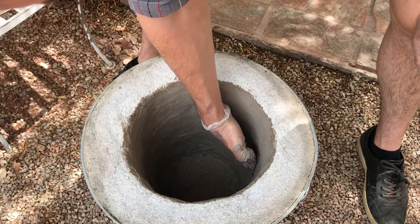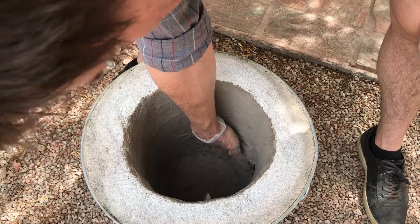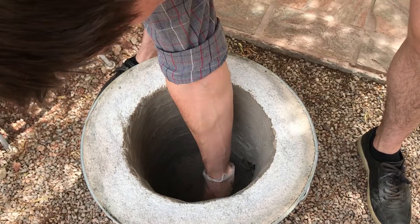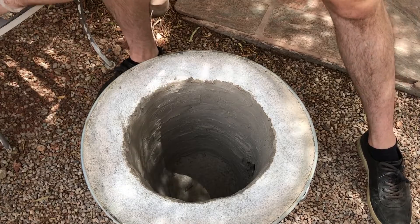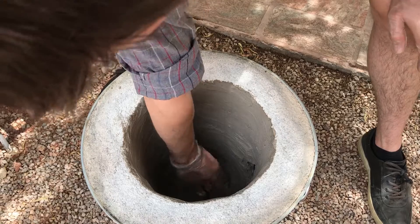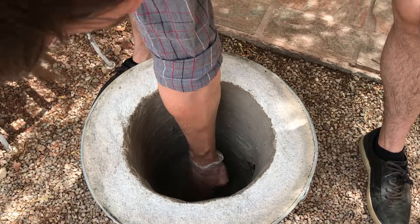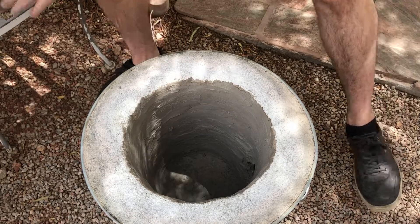I've been buying mine from High Temperature Tools — I'll put a link in the description to their website. They're not helping me out at all, I pay full price, but I don't mind linking them. It was $60 shipped — actually $45, but they charge $15 for shipping in a medium flat rate box. 20 pounds fits in a medium flat rate box.